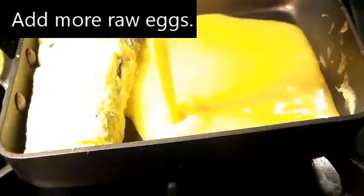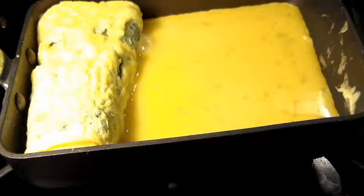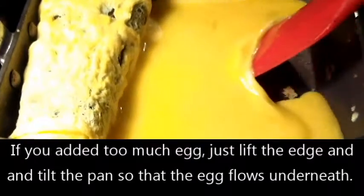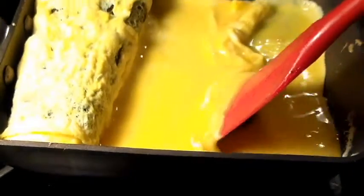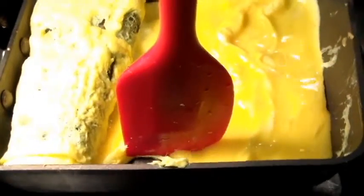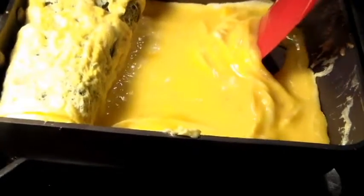So just repeat the process — add more eggs. If you added too much egg, lift the edge and tilt the pan so that the raw egg flows underneath. I could add more seaweed, but I want the outer layer of the egg to be strong.